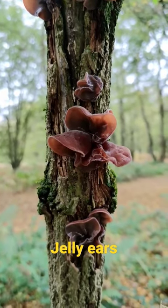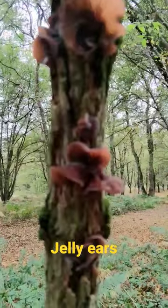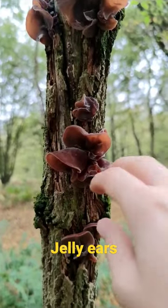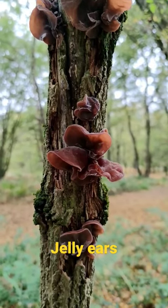The big nice thing about jelly ears is that in England it's something that cannot be confused for anything else. It's also one of those things that once you identify what wood it's on, you identify the mushroom.